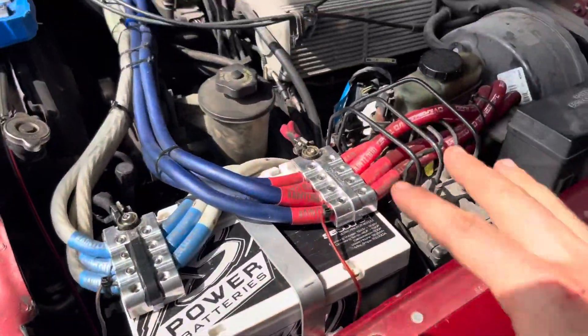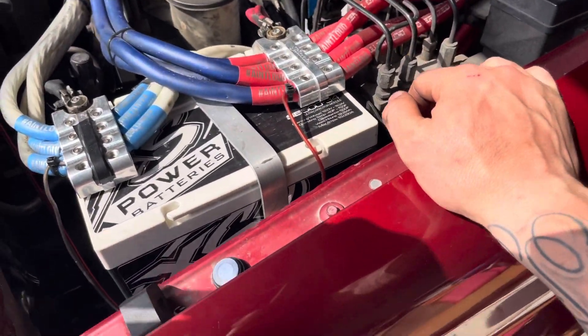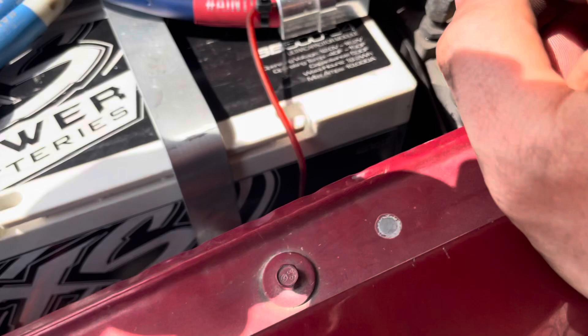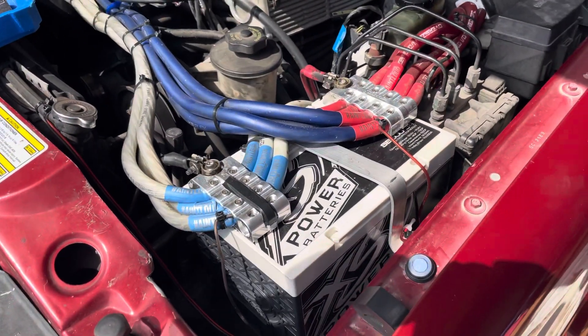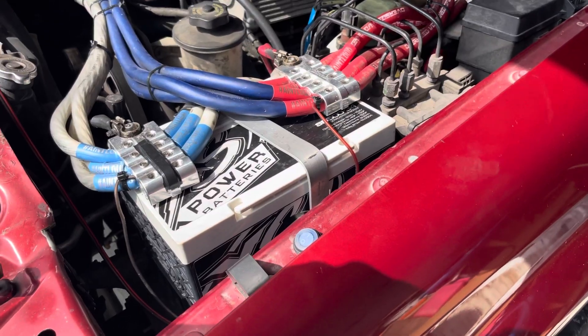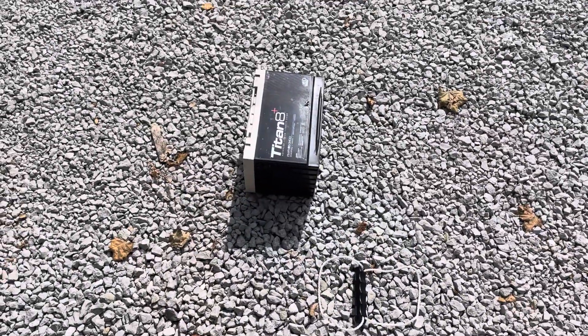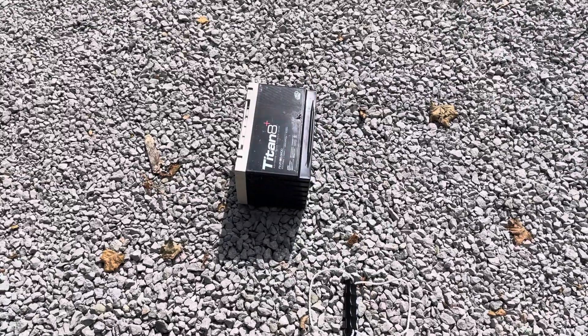So now we officially have our Excess Power SB500-34 ultra capacitor module under the hood of the Explorer. I got to do some moving around, but we will have the Titan in the rear — hopefully in the next 30 minutes, or by the end of the day. We'll see.